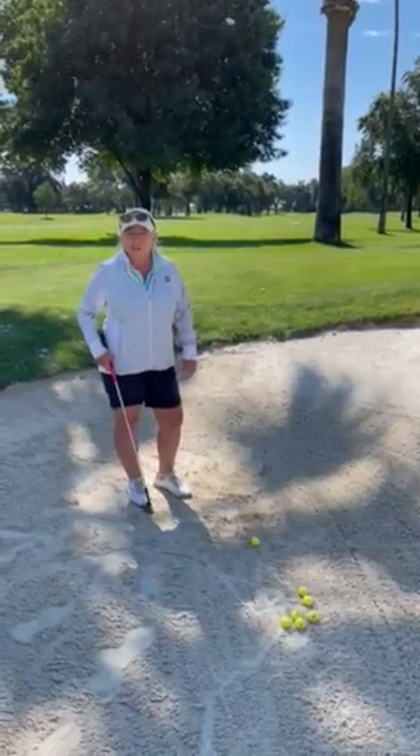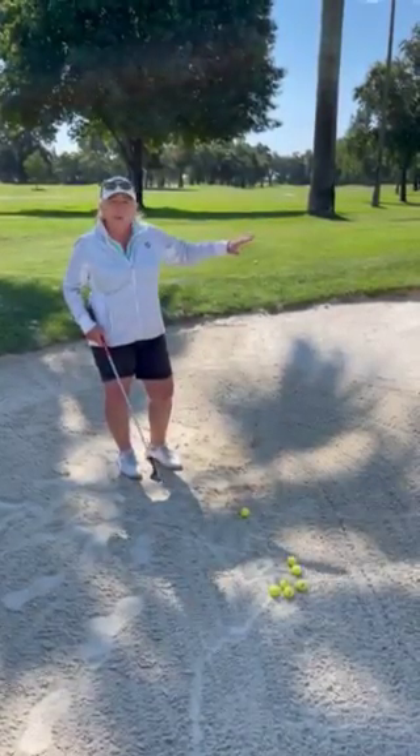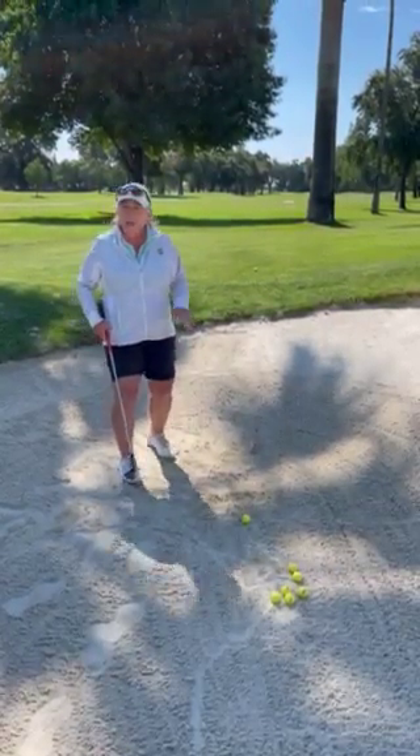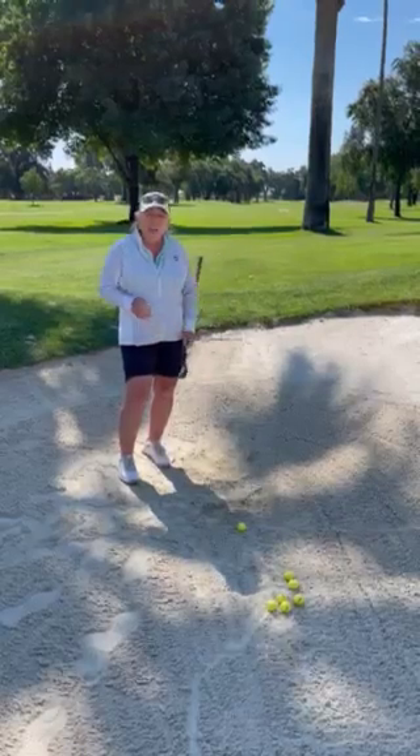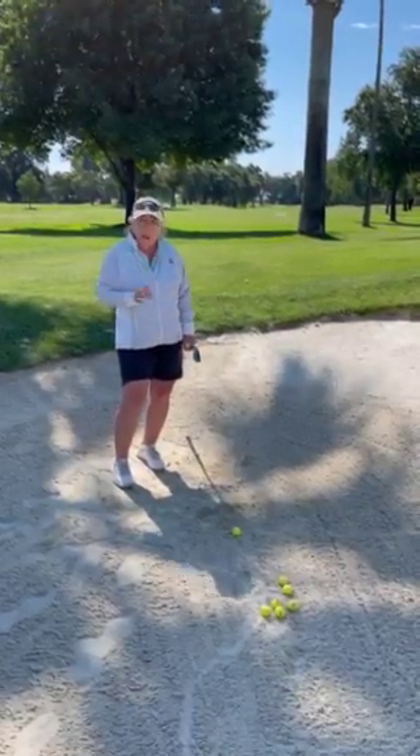Hi, this is Denise Bondurant from King's Country Club in Hanford, California. Today we're going to talk about the greenside bunker shot. I give a lot of lessons on this shot and I see three things that most people do, and that's what we have to correct today.